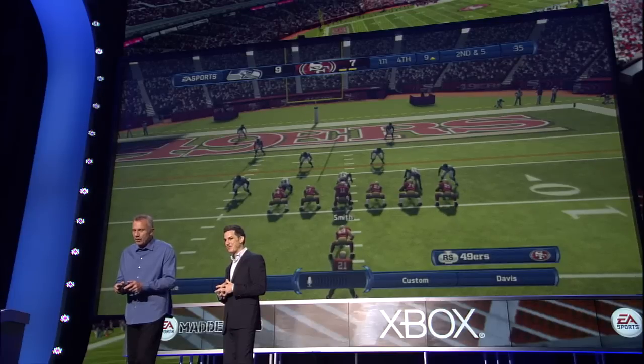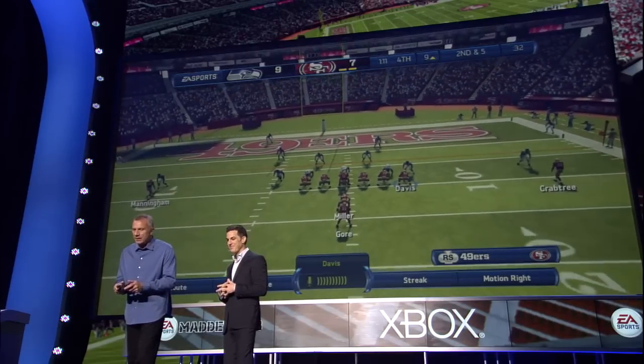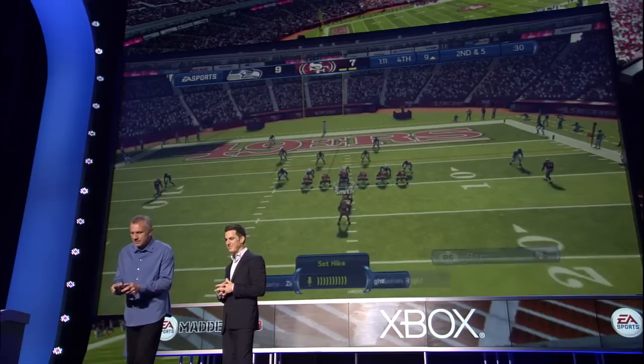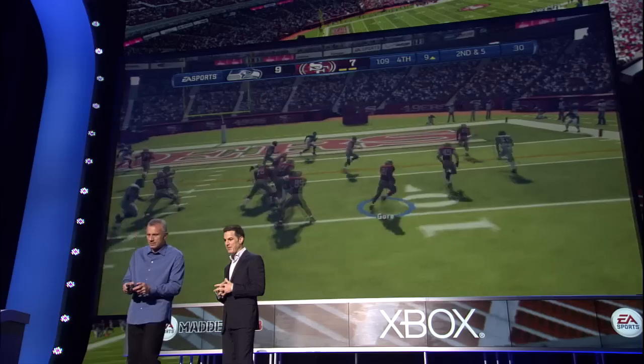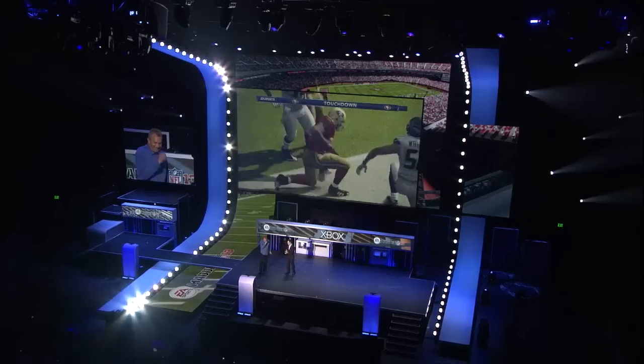This is actually pretty sweet. Okay, so let's try an audible, just like you are at the line. All right. Power 0. Davis. Coming to the line, inside the opponent's 20. The quarterback mixing things up at the line of scrimmage. Set, hike. Second down and five. Gore now slashing to the right side. Oh, great stuff. Close the gap distance.